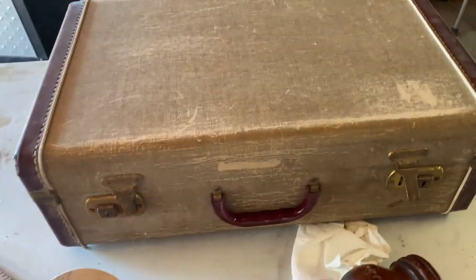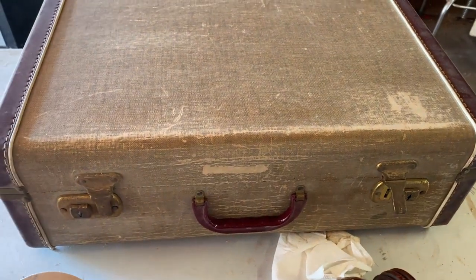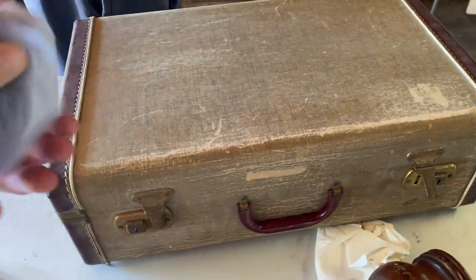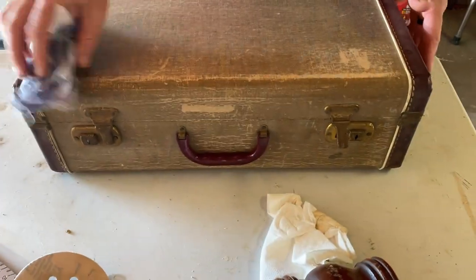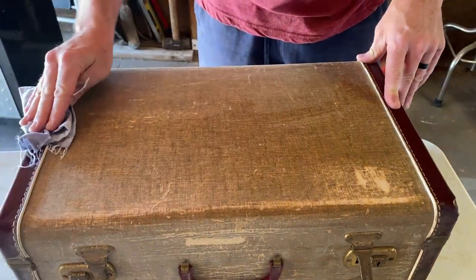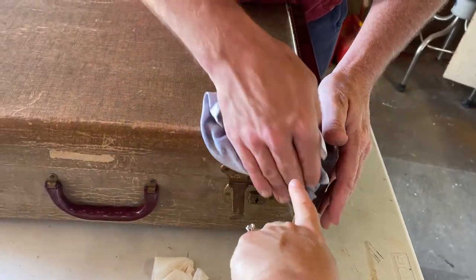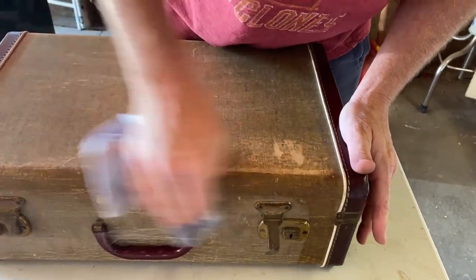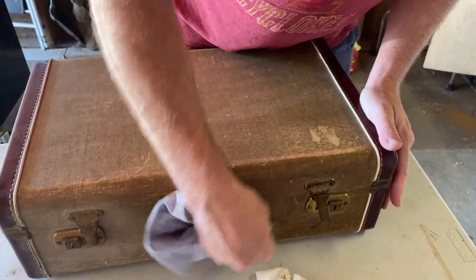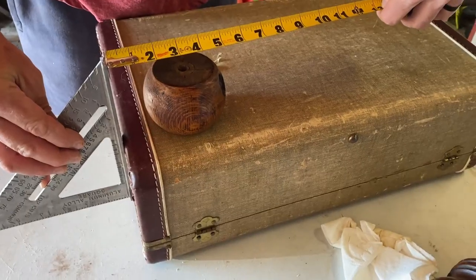I took 800-grit sandpaper and went all over it just to smooth out some of the edges. Matt's just going to wipe off all the sanding dust. I may try and salve this once we get it all done. There was some chalk on it that said 'cardboard' — so this is basically just cleaning it up before putting any salve on it. We still have to add the legs and do the inside.